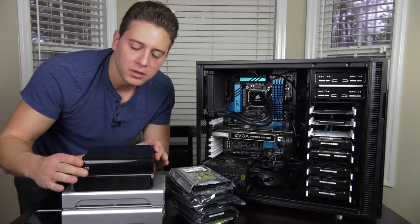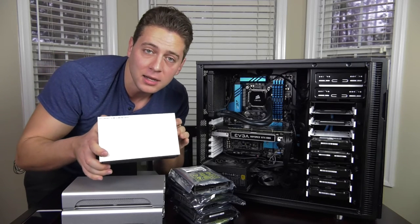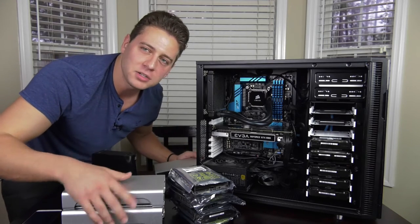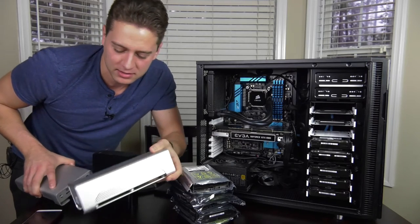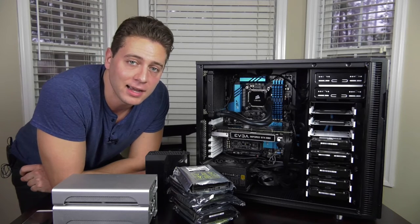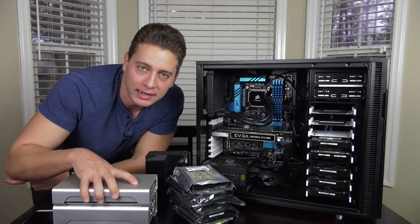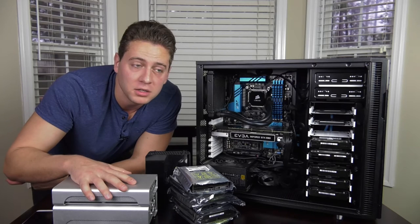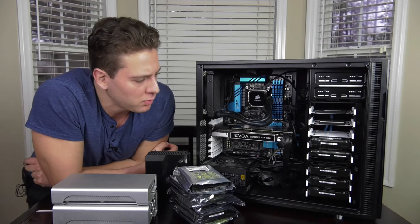Then you have the external drives — maybe a Western Digital MyBook, Lacey design drives, and GTech drives which are a little more high-end and designed specifically for video applications. Connections you'll use with internal drives are almost exclusively SATA, going directly to your motherboard. External drives can plug in via USB 3.0, eSATA, Thunderbolt, and probably USB-C. There are a bunch of different connections for externals, but let's start with what I have internally.